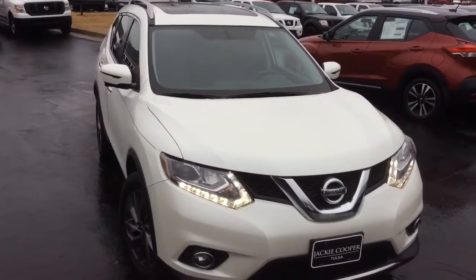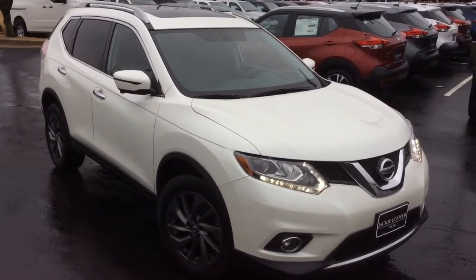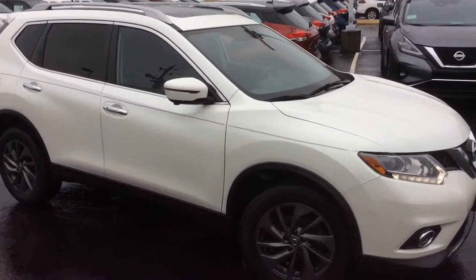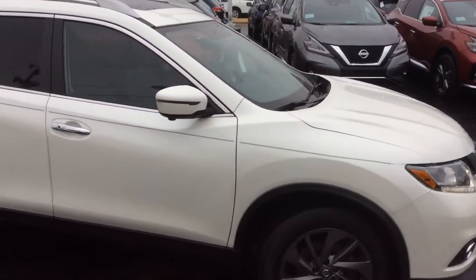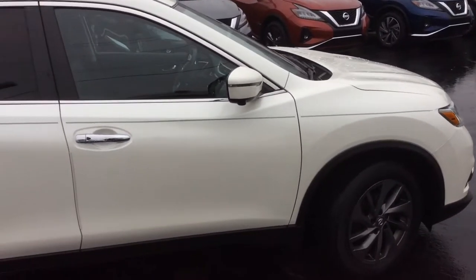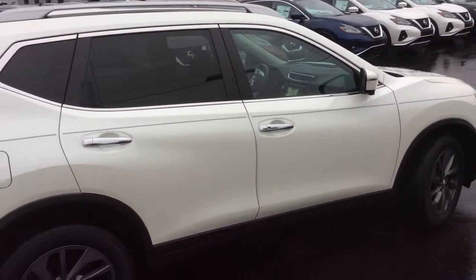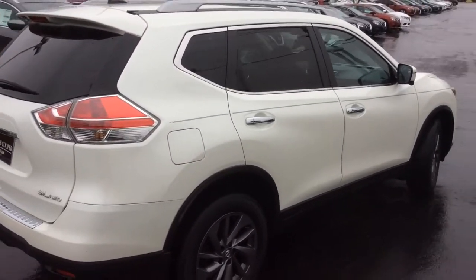Here we have a 2016 SL Rogue. The SL is the highest trim offered for the Rogue, so you will get the most features available in this particular trim.